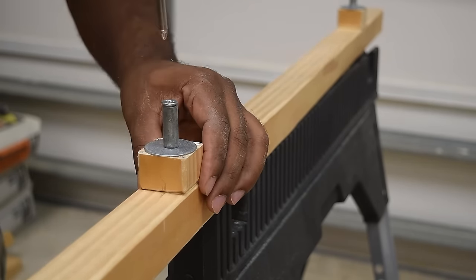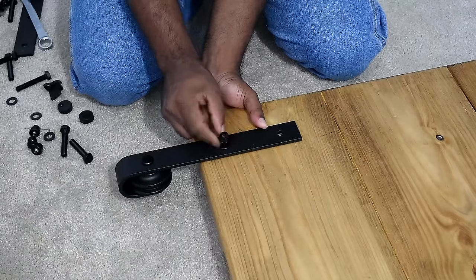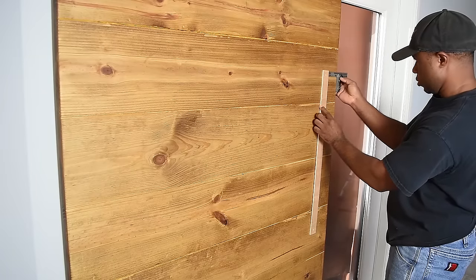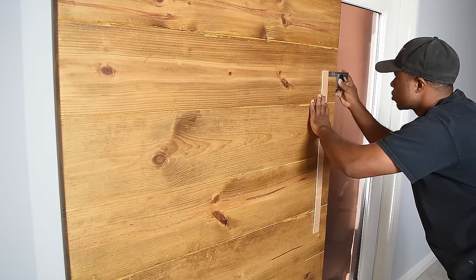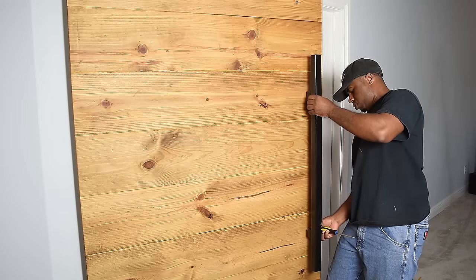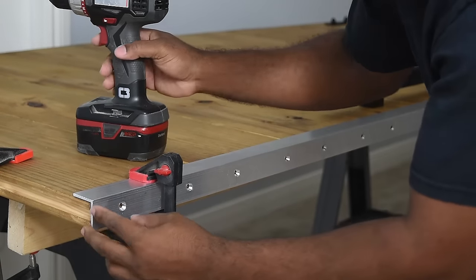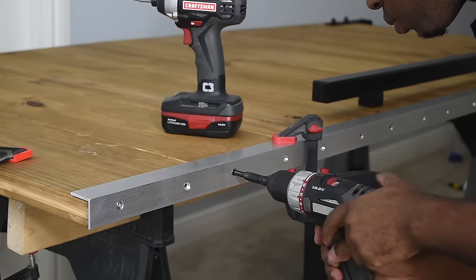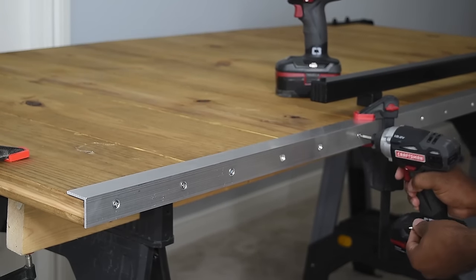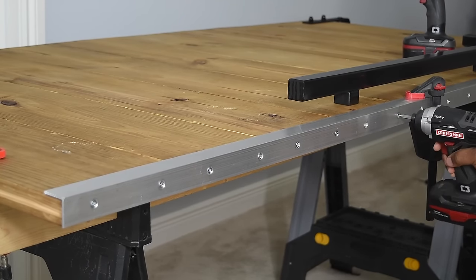With the majority of the work behind us, it's time to install the hardware, tighten it up, and then move on to installing the handle. Making the template went a long way — it definitely helped speed up the process. All I have to do is align it, drill the holes, and install the handle. I'm also installing a 1/8-inch thick aluminum angle iron, which serves two purposes: one, I wanted a rustic modern look with a luxury feel; and two, to add resistance to the door wanting to warp due to temperature change.